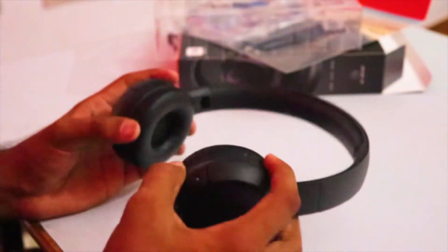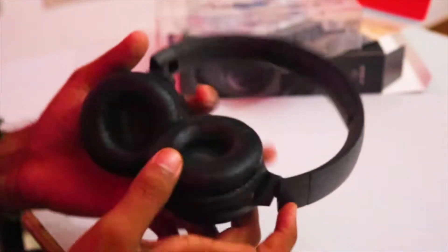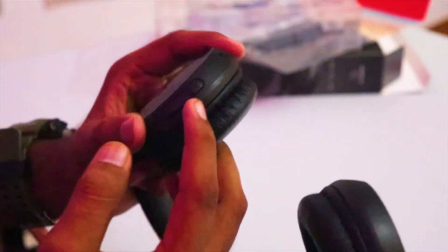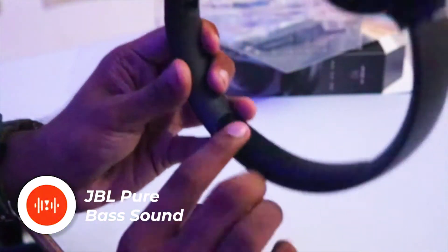As you can see, the build quality of this earphone is very sturdy — they do not wiggle at all. You get a nice cushion over here for the comfort of your ear. They are clearly labeled L and R, meaning left and right. All the functionality is on the right cup — volume up and down, pause/play, and the power button — with the microphone hole right here and an LED to indicate whether it is charging or connected to your phone.